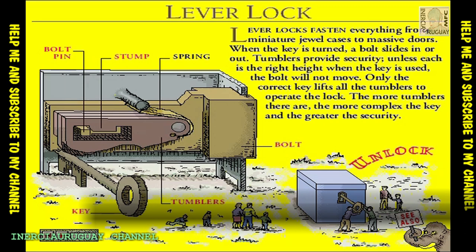A bolt can be turned with a simple blank key — such a lock would not be very secure. With added tumblers, the lock can only be opened with a special key. The key must lift each tumbler by just the right amount to release the bolt pin. When the bolt is home, springs force the tumblers back down, locking the pin in place.